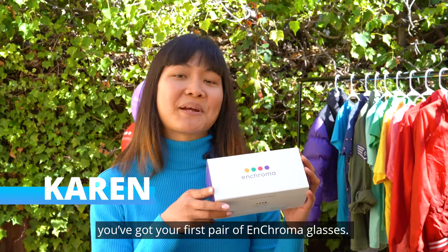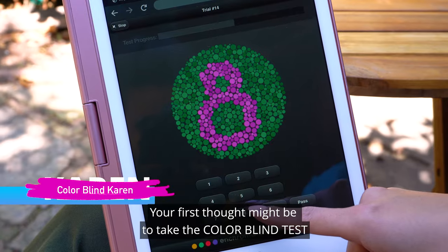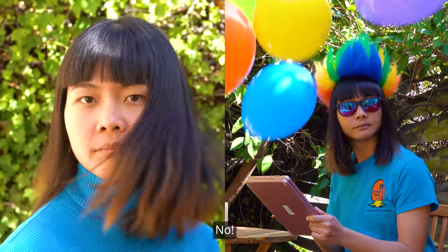Congrats! You've got your first pair of EnChroma glasses. Your first thought might be to take the colorblind test. No! Think again.